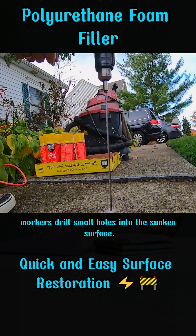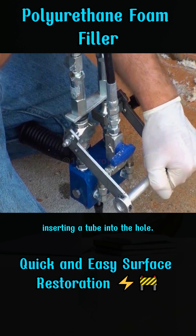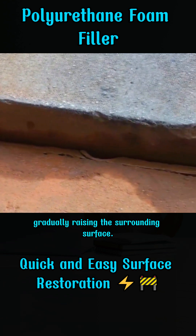Initially, workers drill small holes into the sunken surface. Next, it's like giving the surface an injection — inserting a tube into the hole. At this point, the injected polyurethane foam rapidly expands, gradually raising the surrounding surface.